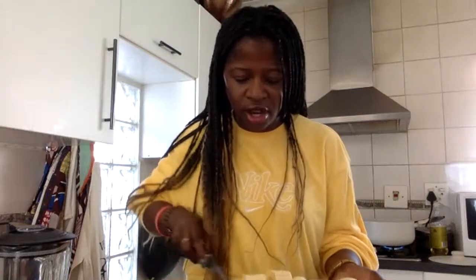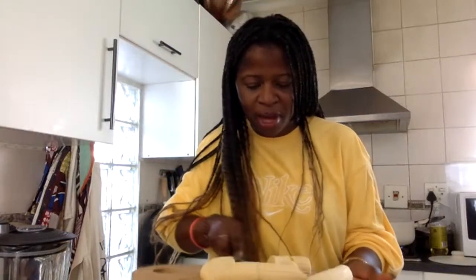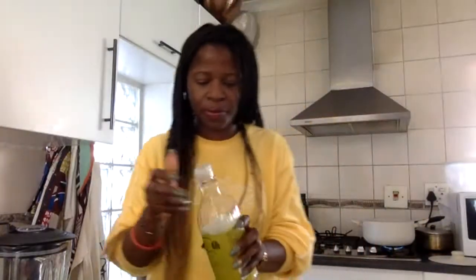I'm streaming from my laptop so I have to maneuver a bit. We just toss the banana chunks in the oil. I'm going to be using canola oil, but I'm sure any would be okay. I don't think olive oil would really be suited for this dish.